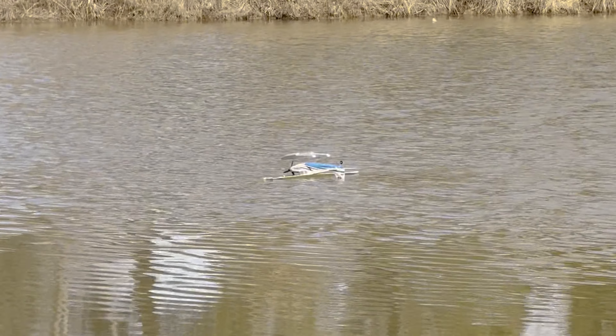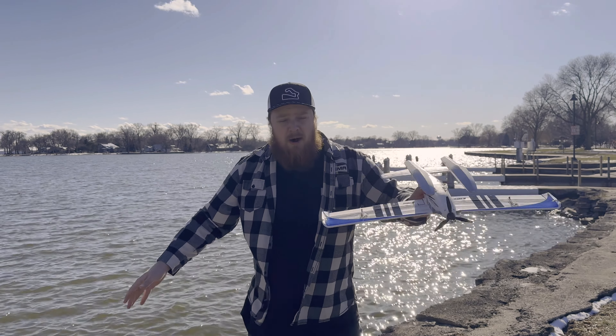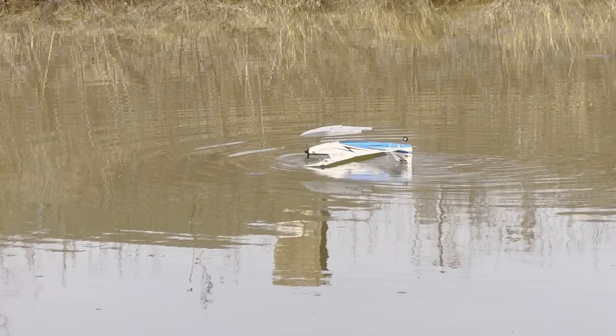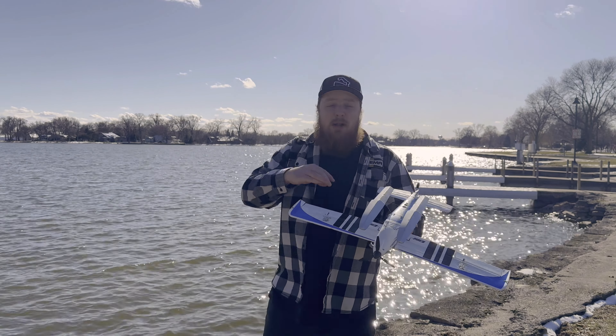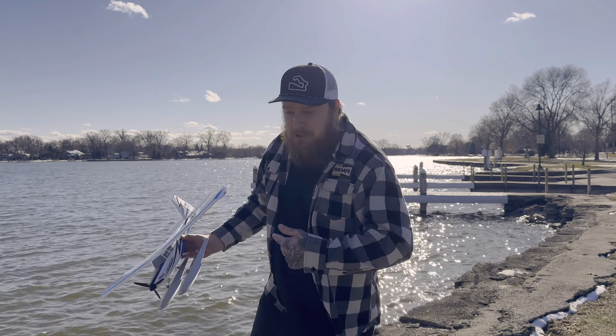Last time I flew it, it was going great — perfectly calm out. I flipped the nose over, and then I thought it was a great idea to take the ailerons and taxi it back to shore. That was the dumbest thing I could have done. I ended up getting water in one of my servos and had to replace it. I'm a new guy, I don't know what I'm doing. Let's stop yapping and get this plane in the air because I'm stoked to fly — and I hope I don't lose it.